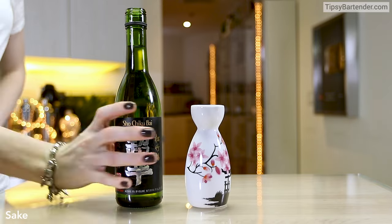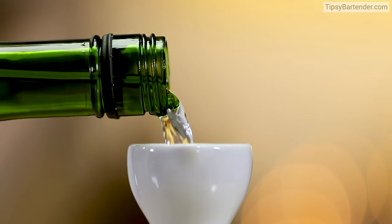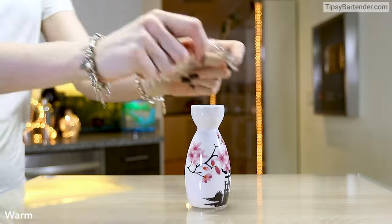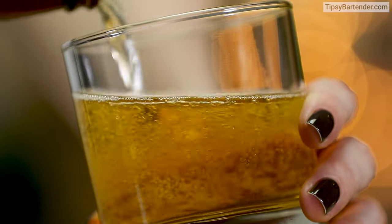So we have our little sake and we pour it into our vessel. This is actually hot sake that we're using. We can cover it up with Saran Wrap and put that in some water that's hot — not boiling water, not on the stove — water that was boiled and just sitting there. You put it in, that's how you heat it up.